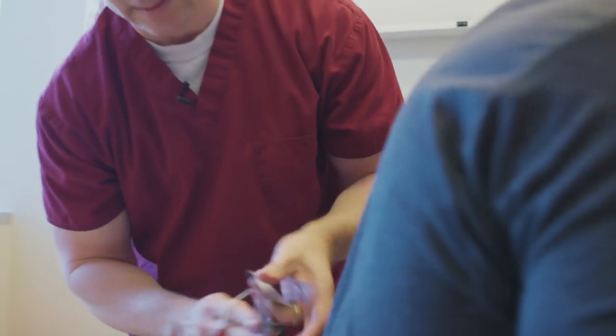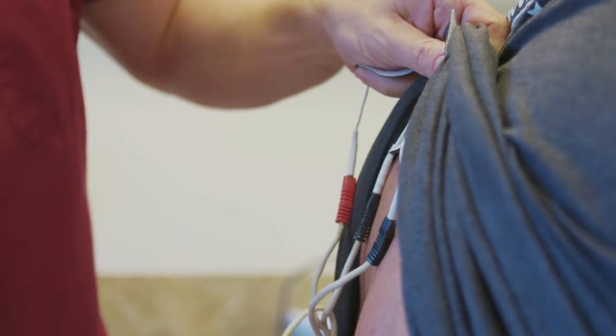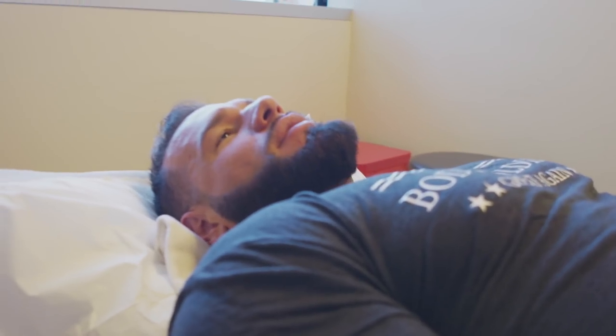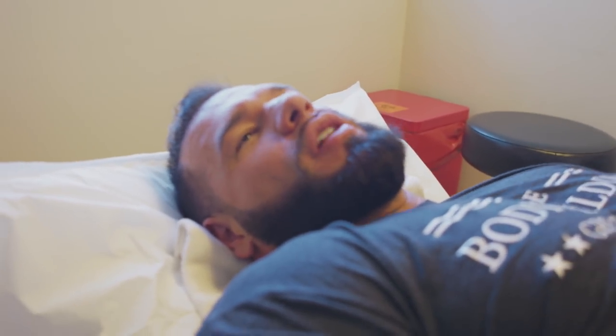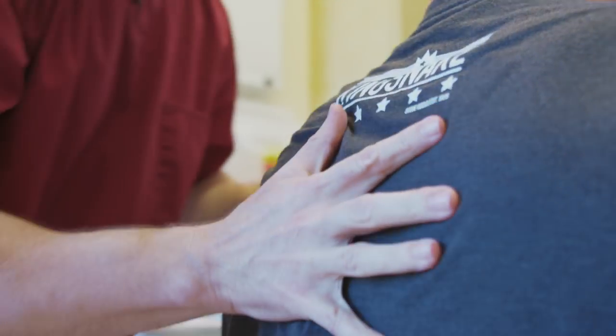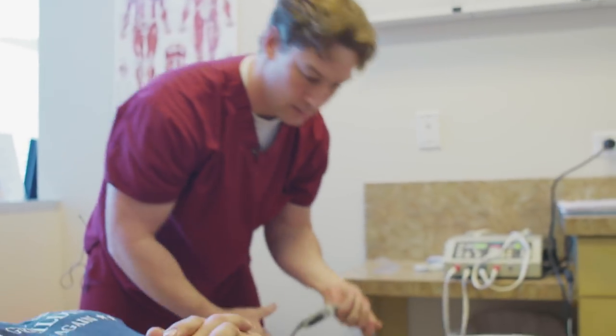This is an alternating current — this is an interferential. What I'm doing, we're going to bisect right through his periscapular muscles right through here. He gets tight through there. I'm real big on the prehab stuff — that's kind of what I call it. Instead of rehab when you're already injured, you try to prevent injury. It's just like maintaining a vehicle — the wear and tear we put on our bodies when you're prepping. Just doing things like going to a chiropractor and getting deep tissue massage.